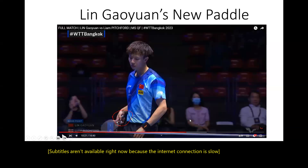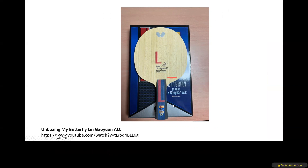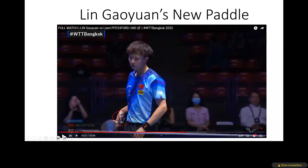The Lin Gaoyuan ALC handle color is blue with a red 'L', and the Lin Gaoyuan ALC I believe has a yellow 'L' and a silver handle. You can check my unboxing video of the Butterfly Lin Gaoyuan ALC. So he definitely changed his blade.